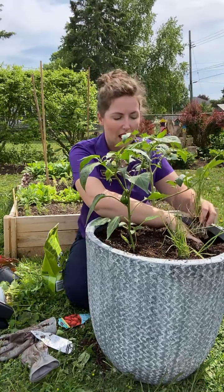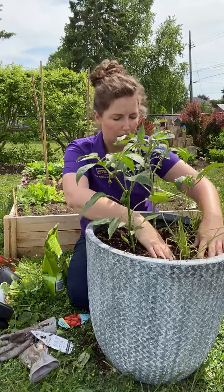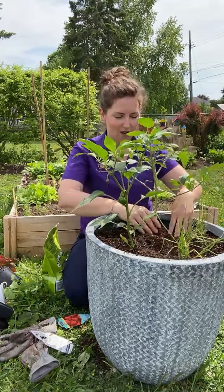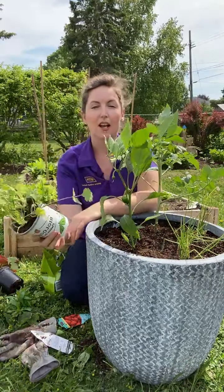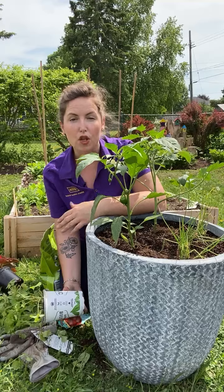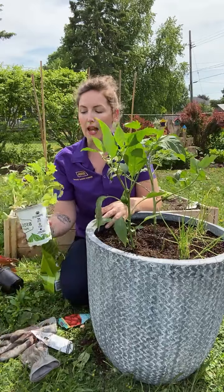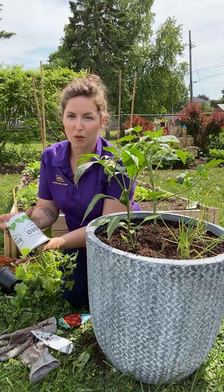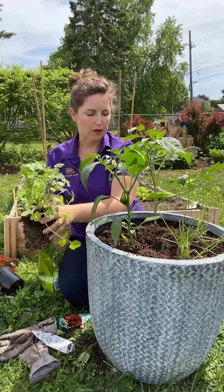Anything in the onion family — alliums, garlic — are natural pest deterrents, and their flowers, if they flower, are really helpful for attracting pollinators, which is what we want in order to get fruit on our tomatoes and peppers. Cilantro is another awesome companion to tomatoes. Other great companions are carrots — interplanting tomatoes with carrots in your garden is a great thing to do — and any aromatic herbs work well. Mint is an especially good one; it's an odd combo but a really good one.